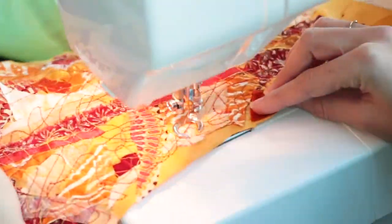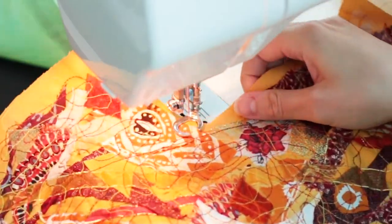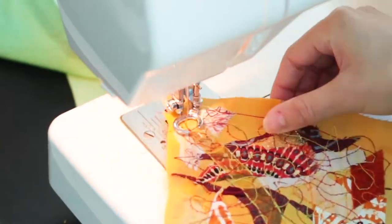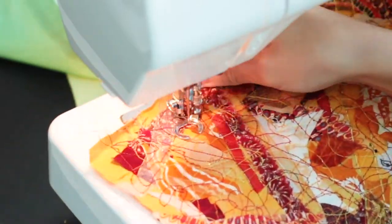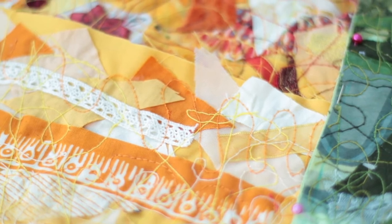I spent quite a bit of time in this step because I really wanted a lot of lines to add all that texture and the extra colour as well. But it's up to you what you're going for and what you would prefer. You can see the finished result — there's so much going on and it just looks so good.